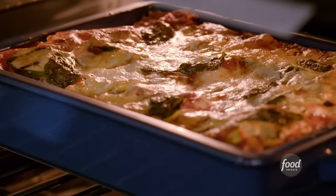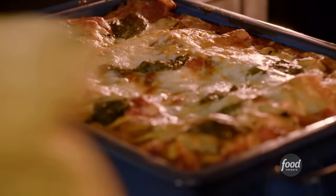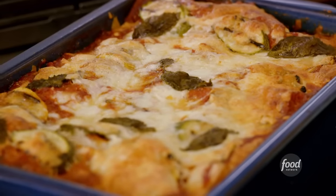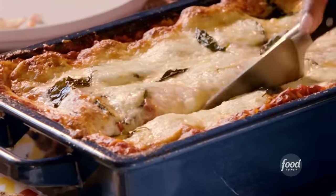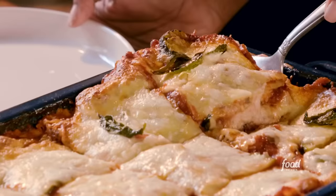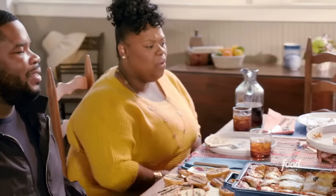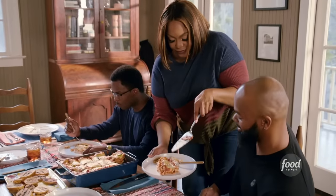My lasagna is done! Look at that — this is gorgeous. It's nice and brown on top and the cheese has nicely melted. Did y'all bring your appetite? The oldest boy will get his first corner — he's a fireman, he deserves this, he's been saving lives. Look at all those layers. The lasagna is amazing.